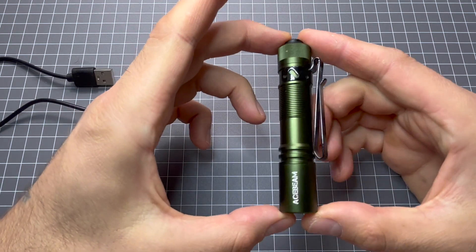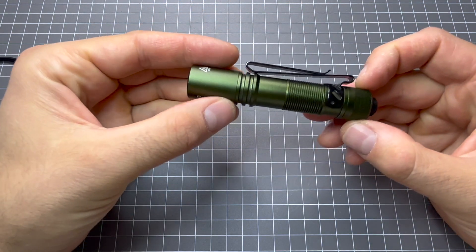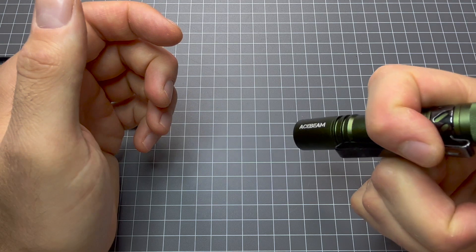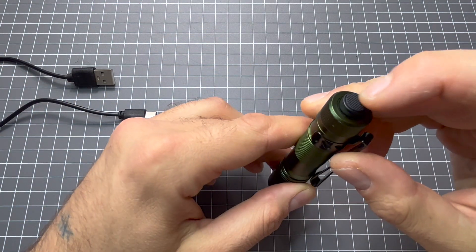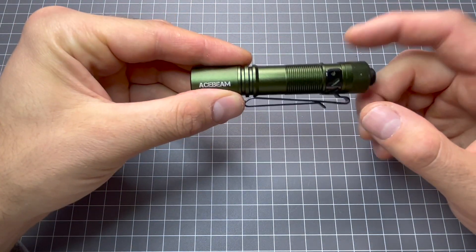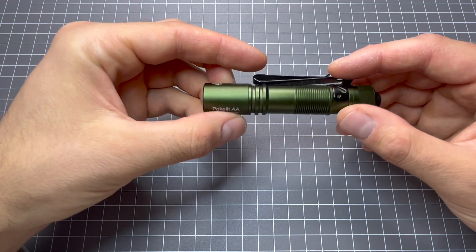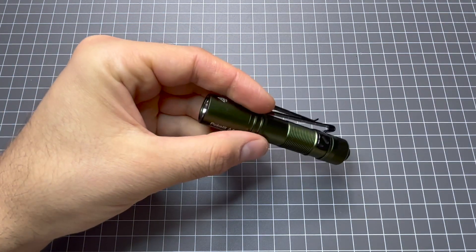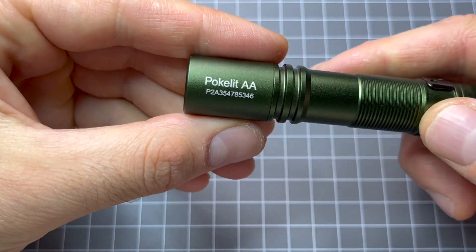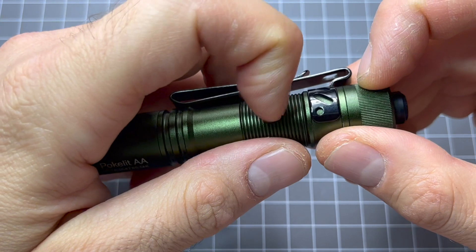Now this could definitely be a challenger to the i5T, or i5R from Olight. This is a really, really cool light. The only thing I would say is the tail cap is a little bit stiffer than Olight's, but apart from that this is a really cool light. This has three stages of lumens — the Olight only has two. So I might do a comparison video with them one day. But let's stick with this and have a look at the Acebeam PokeLite. So obviously I've got mine in green — it says PokeLite there, serial number. Nice style.